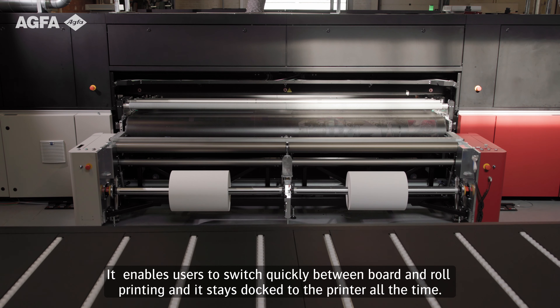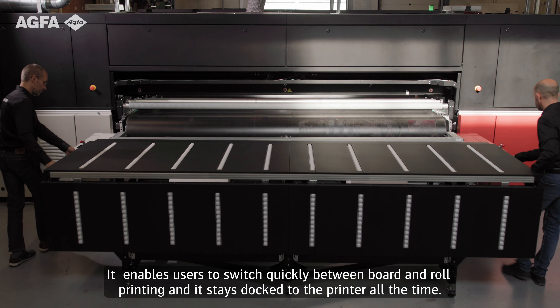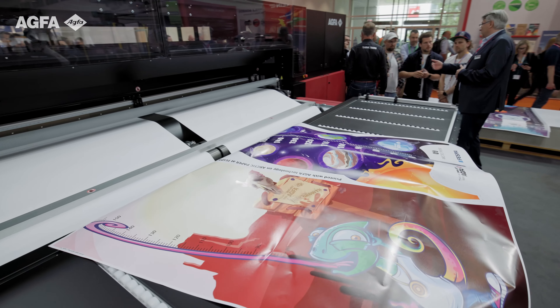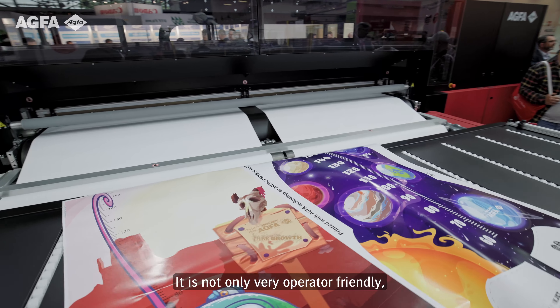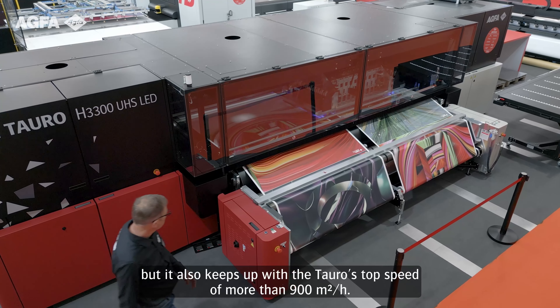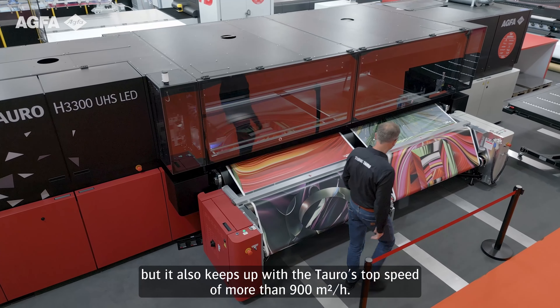It enables users to switch quickly between board and roll printing, and it stays docked to the printer all the time. It's not only very operator friendly, but it also keeps up with the Tauro's top speed of more than 900 square meters an hour.